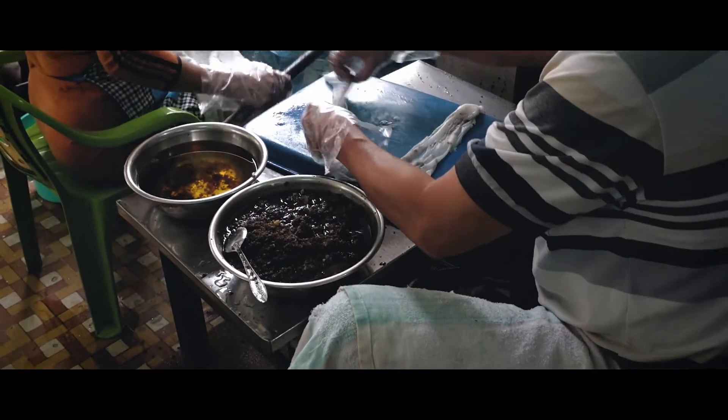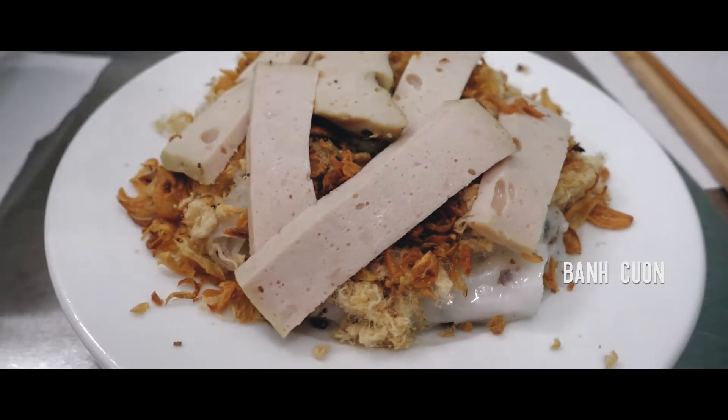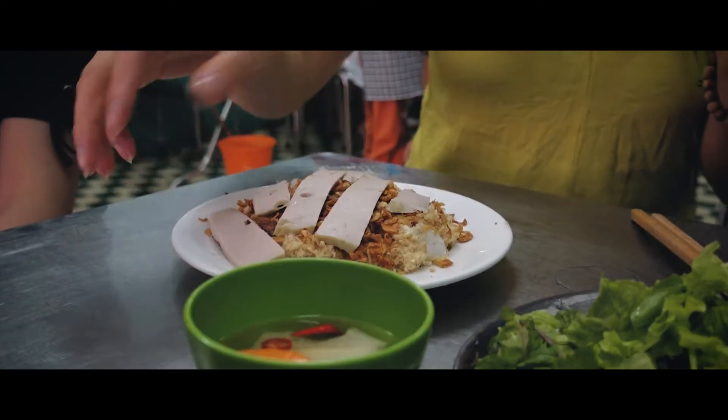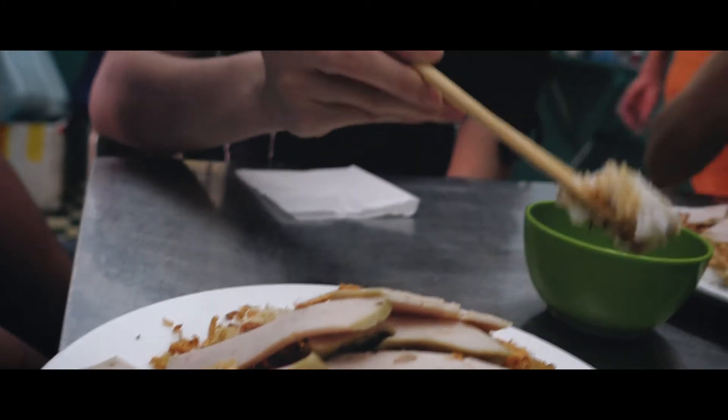This is the traditional way of making Banh Cuon, so it's very unique that they still do this until this very day. It's just thin rice paper with mushroom and ground pork in the middle as filling, served with Vietnamese ham and dipped in fish sauce. This is made to order — it doesn't get much fresher than that.